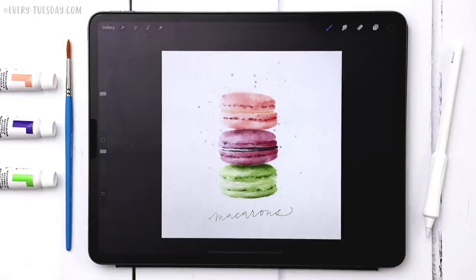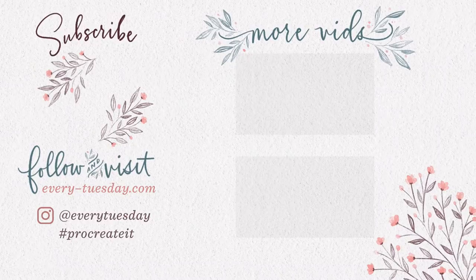And that's how to paint watercolor macaroons entirely in Procreate. The link to the free color swatch and my watercolor illustration brush set are in the video description. If you enjoyed this tutorial, please hit the like button, subscribe, and hit the bell icon to be notified of new tutorials. For more Procreate tutorials and freebies head over to every-tuesday.com, and find me on Instagram at Every Tuesday — tag me if you try this out!